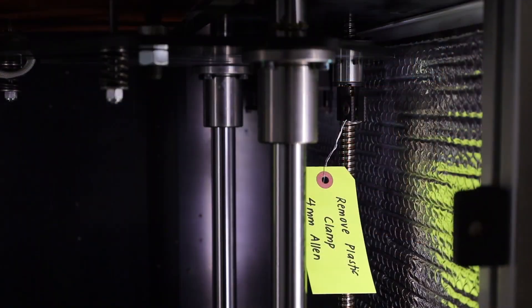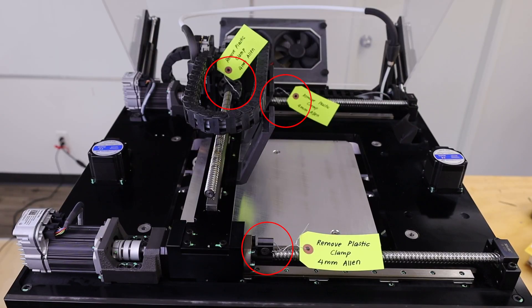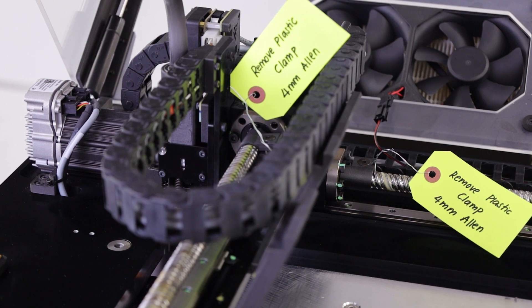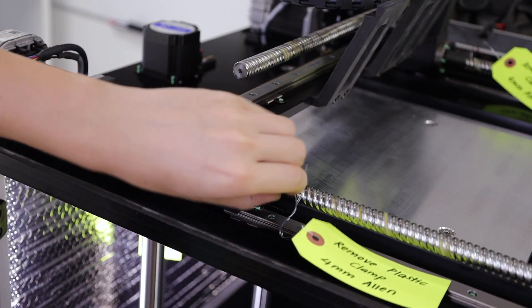Each ball screw is locked in place using a clamp. There are two underneath the bed on the left and the right, and three at the top of the machine. These clamps are marked with yellow tags for easy identification.